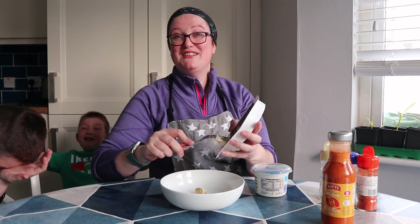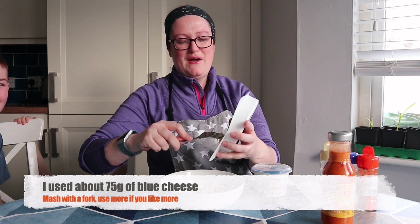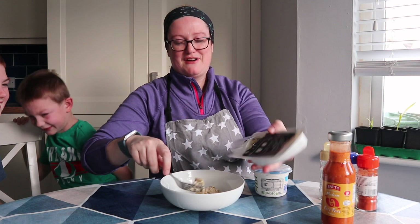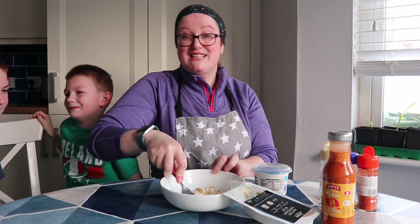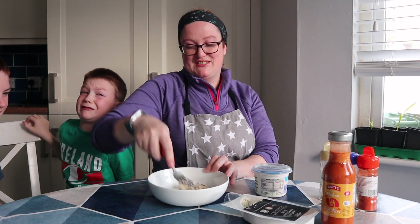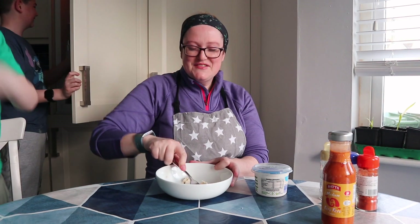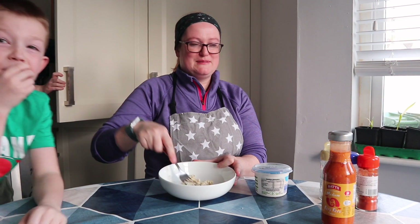This is a 175 gram pack. We're going to take about between 50 and 75 grams. If you like your blue cheese, take more than that; if you don't like your blue cheese, don't. We're going to mash it in the bowl. The blue cheese is all smushed.